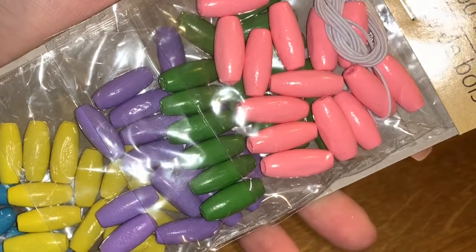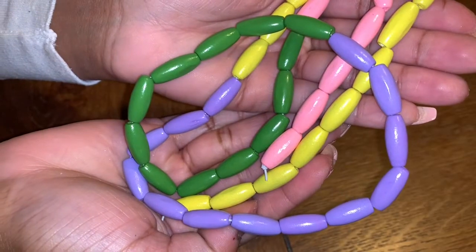I found these beads at Dollar Tree and the elastic band was included. I just attached each bead to the band and then spray painted it with silver metallic.